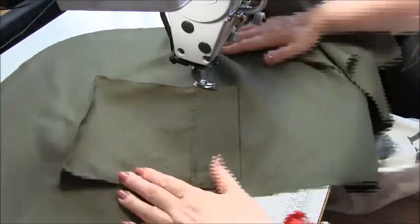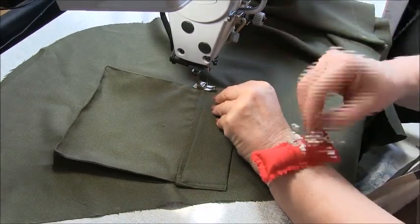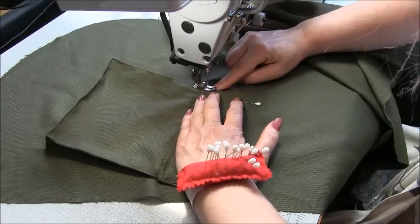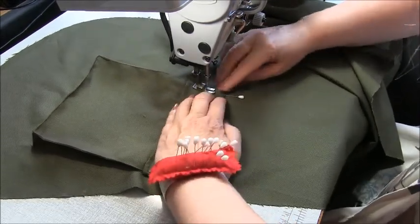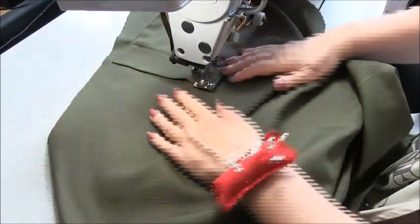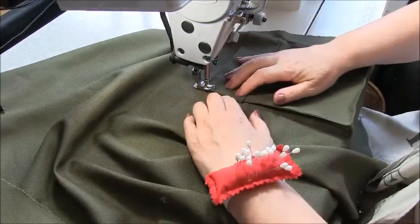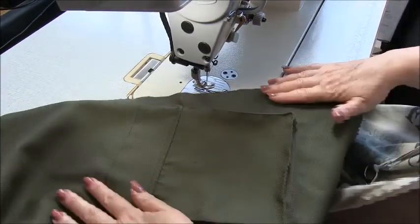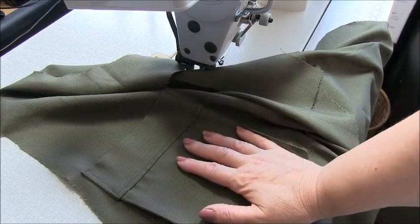Now we're at this side, doing exactly what we did before but in reverse. Start at the edge of your stitching and find six mil, a quarter of an inch, up from the edge. If you're just sewing a straight stitch, that's easy — just continue up to the edge. I'm going to angle a line towards that six mil and then back to the edge. And that's our pocket. Repeat the pocket process for the other side, then put that front piece away somewhere safe.